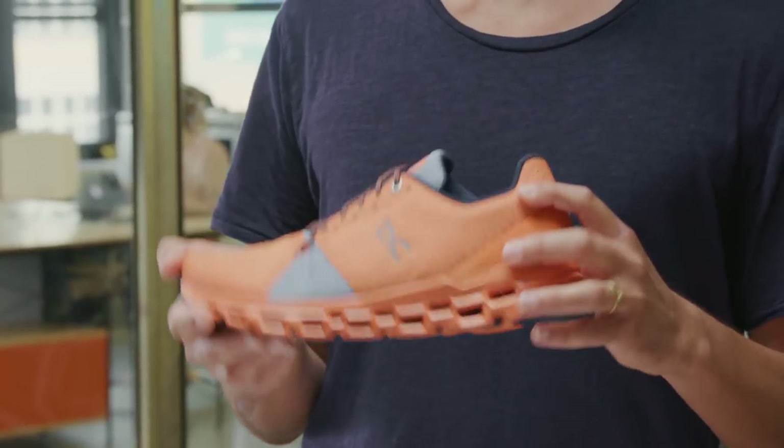How could we make the sensation of running on clouds even better? What would happen if we added more clouds? Some serious Swiss engineering later, we're happy to present you the all-new Cloud Stratus.